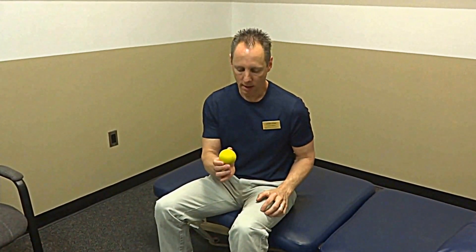Welcome to this video blog. This is Chad Clark, Physical Therapy Connections, Pueblo, Colorado. We just did some knee exercises in another related video.